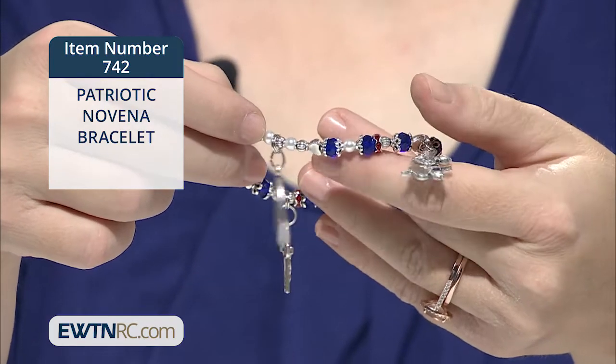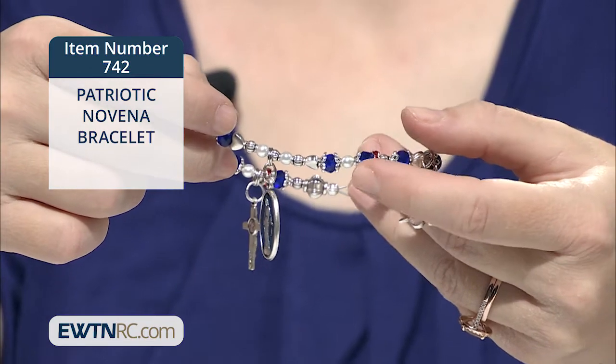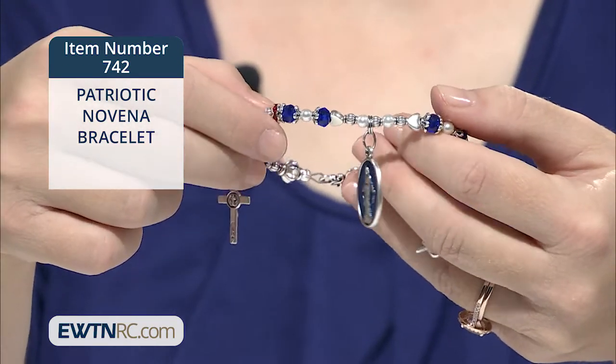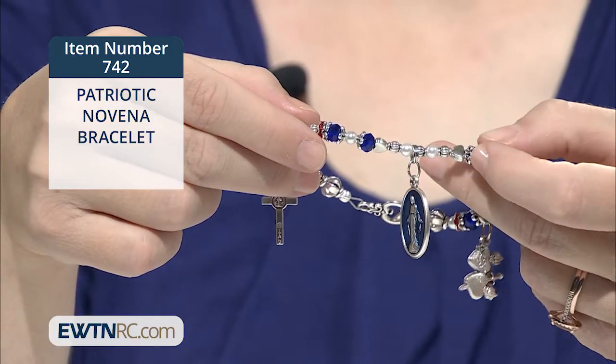The bracelet is made of nine six-millimeter sapphire blue round faceted glass beads to represent a novena. These beads are highlighted with silver colored decorative caps. Throughout are shiny silver plated hearts,